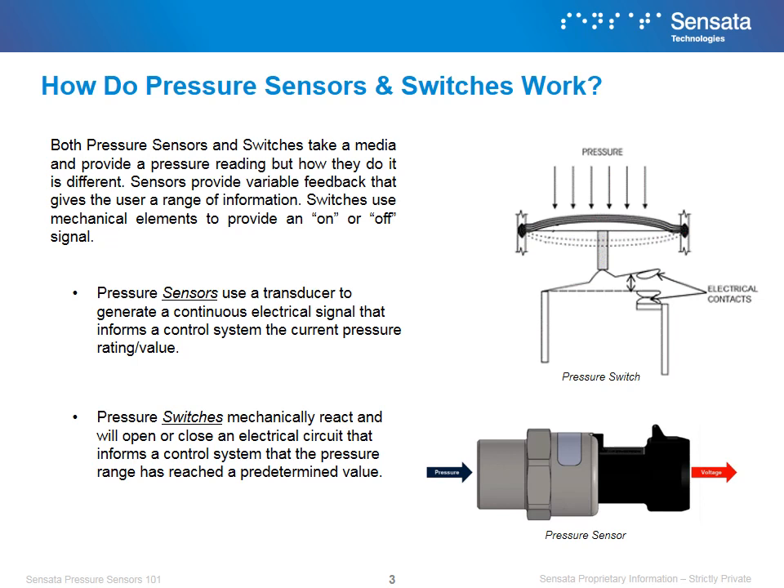Both pressure sensors and switches take a media and provide a pressure reading, but how they do it is different. Sensors provide variable feedback that gives the user a range of information, while switches use mechanical elements to provide an on or off signal. Pressure sensors use a transducer to generate a continuous electrical signal that informs a control system of the current pressure value, while pressure switches mechanically react and will open or close an electrical circuit to inform a control system that the pressure range has reached a predetermined value.